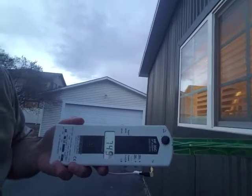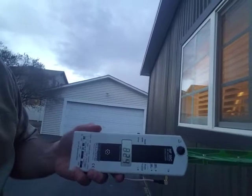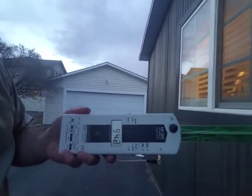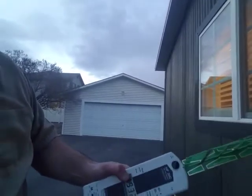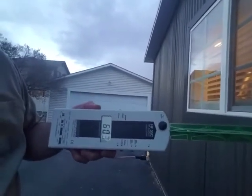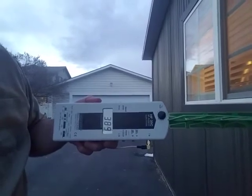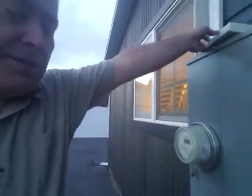That gives you an idea of what it reads. The meter is running between about 300 to 1,200 in that range. If this was a smart meter, it would be pegging the meter — you'd just see a 1 at the far left, meaning it's maxed out. Right as I shut it off, it jumped up to 1,200.